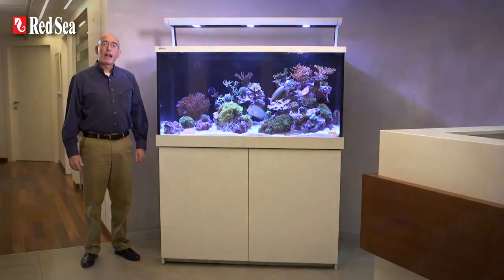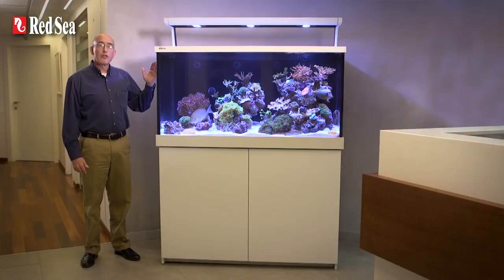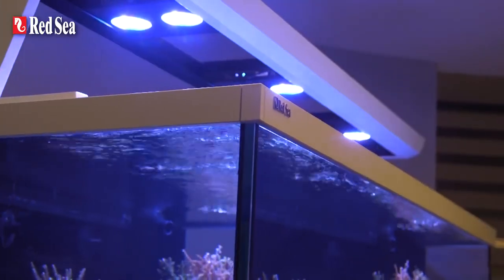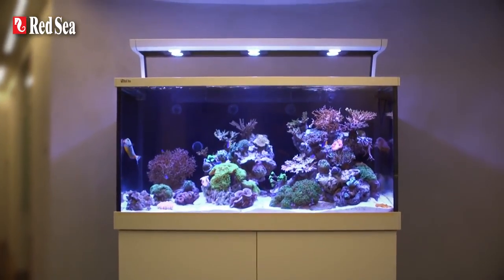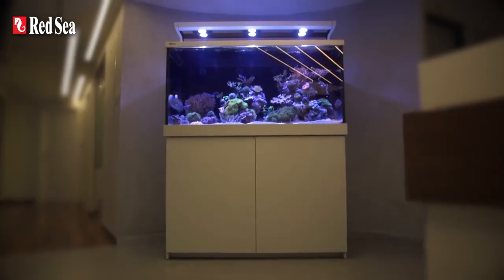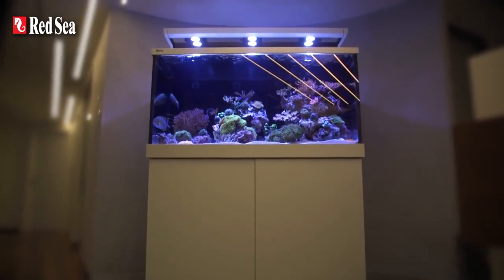Available in either a black or white finish, the outside of the new MaxS offers a modern look and feel that includes a customized LED mount, sleek color trim around the top and bottom of an ultra clear glass aquarium, and a stylish cabinet with smooth fronted doors.